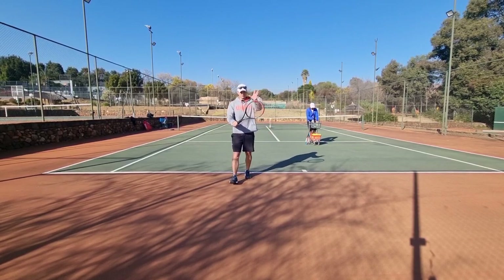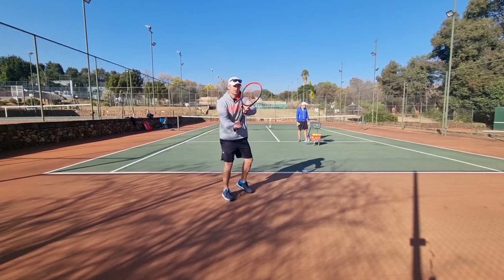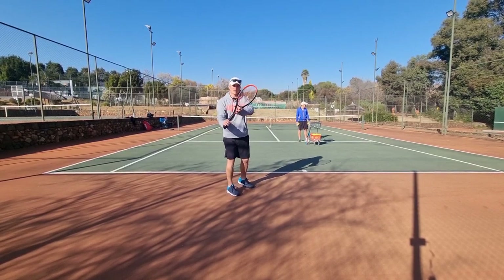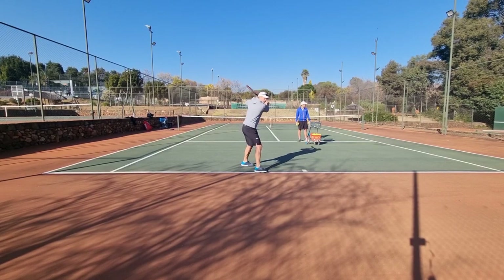What you need is your left hand on the throat of the racket, you need to turn up, racket up, then big turn. This is going to help you with momentum, and as you go back the momentum will just fall into the ball.